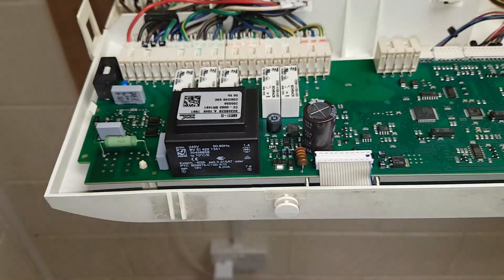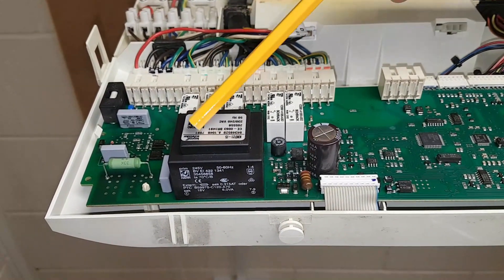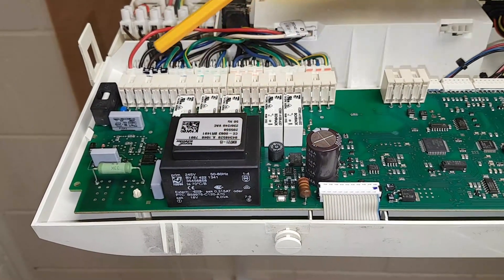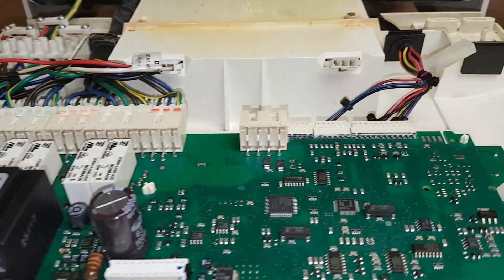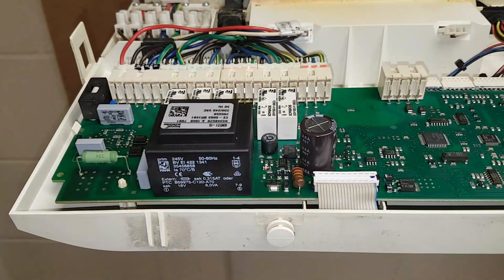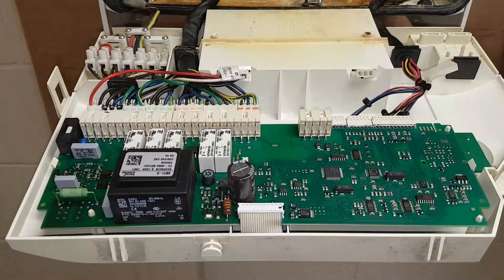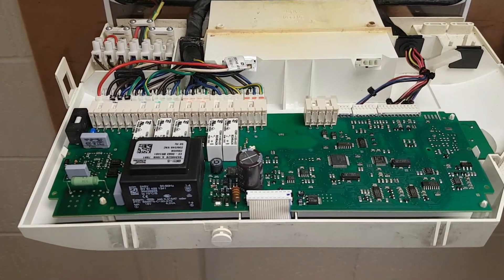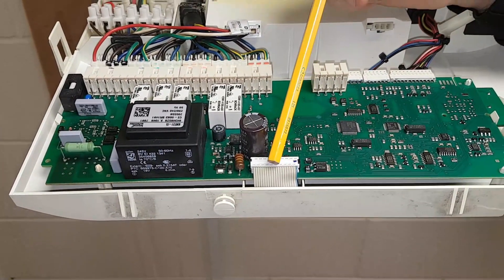So how is that low voltage done? It's done on the PCB — this is a transformer. Basically all the transformer is doing is taking this voltage and lowering it for this side.